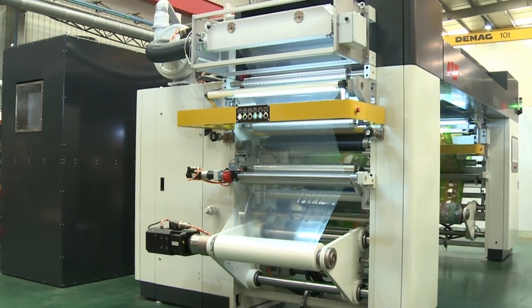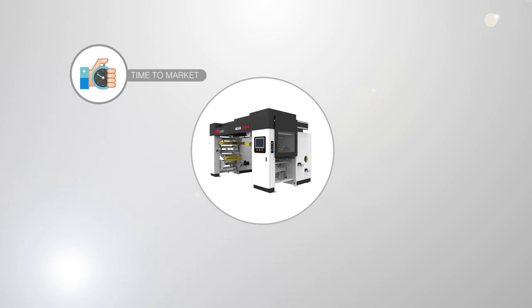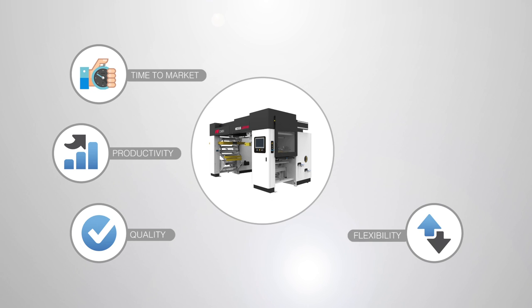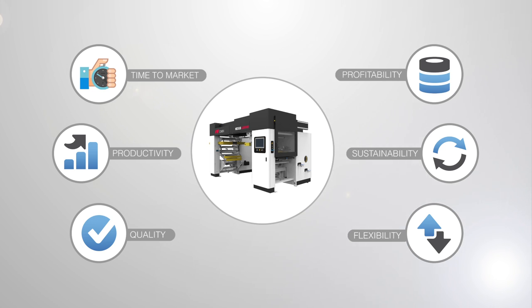The value proposition of the Nexus L-20,000 is time to market — the package is ready in 24 hours thanks to the use of water-based adhesives. Productivity: a user-friendly machine that allows more jobs per shift. Flexibility: fast switching between lamination and coating functionality. Sustainability: energy efficiency and environmentally friendly technology. Profitability: high return on investment combining high productivity and low maintenance.